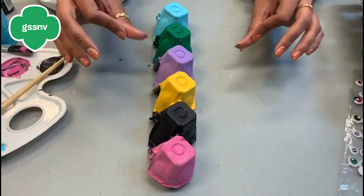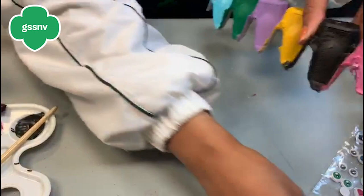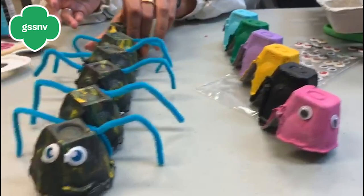After you paint it, you let it dry for about 10 to 20 minutes, and then you can take your googly eyes. Some of them are sticky; if not, you can use some glue and just stick them on. If you don't have googly eyes but you have everything else, you can just paint the eyes on and paint a mouth on.